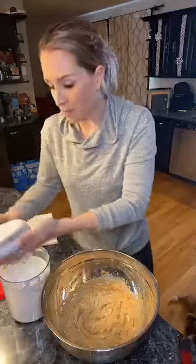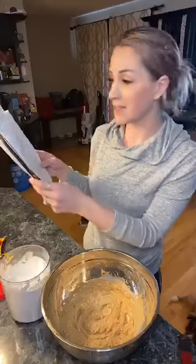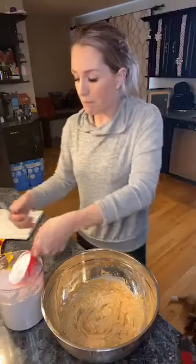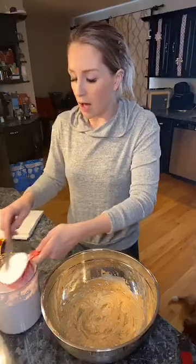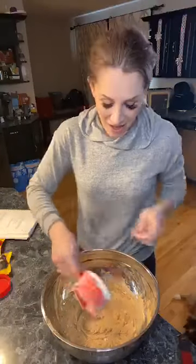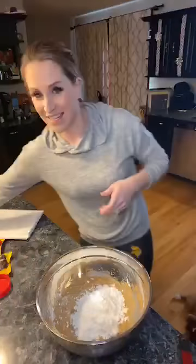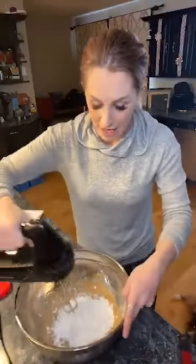We've got our peanut butter, butter, and vanilla combined for our Reese's peanut butter balls. Now we add the powdered sugar and mix well. Normally you'd do two cups of powdered sugar for the full recipe, but since I already did half the balls, I'm doing one cup. I didn't need 24 peanut butter balls in my house right now — I still have all my peanut butter fudge from yesterday!